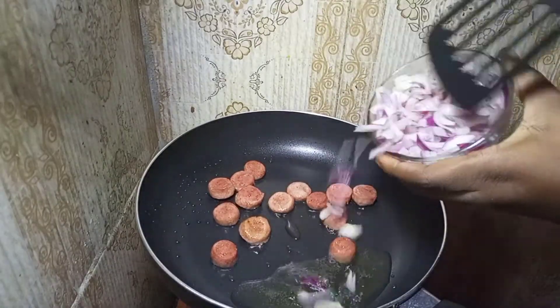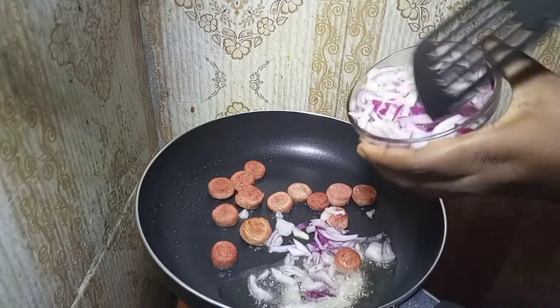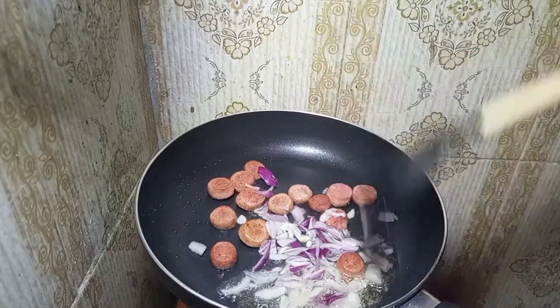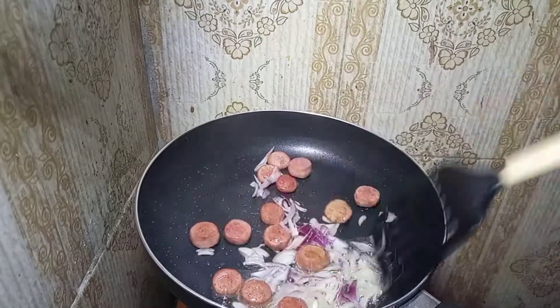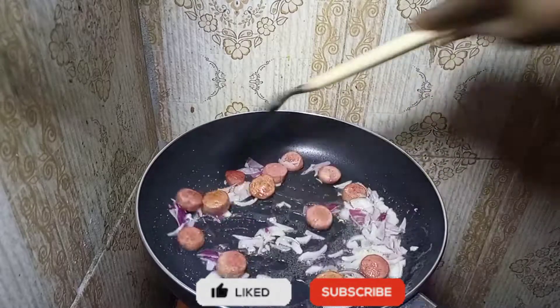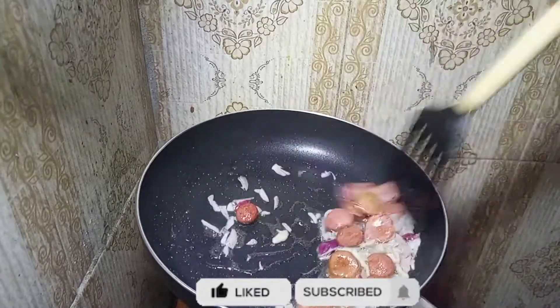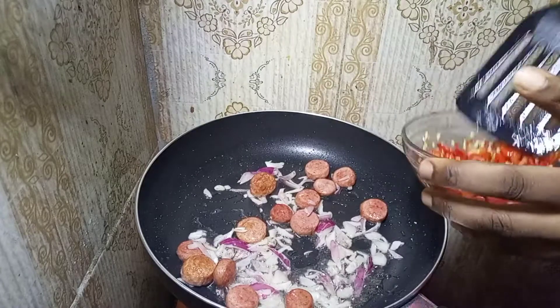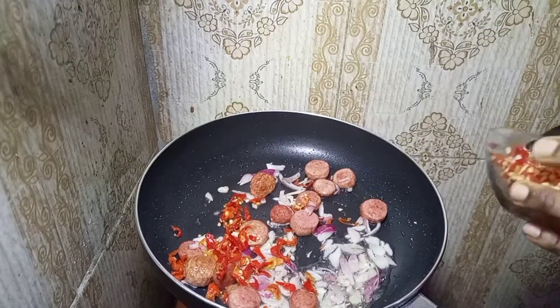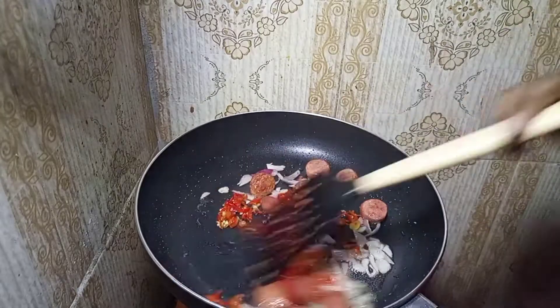Now make sure your sausages look browned, then we can put our onions. If you like a lot of onions add what you want, if you like a minimum amount also put what you want. Pour that in and mix nicely, then we're going to put our scotch bonnet and mix again.